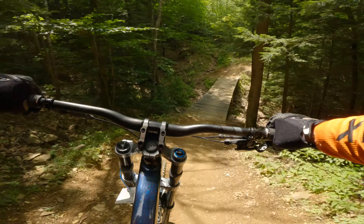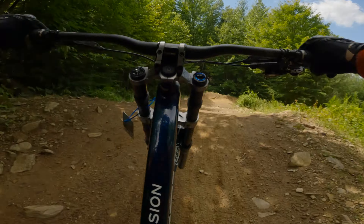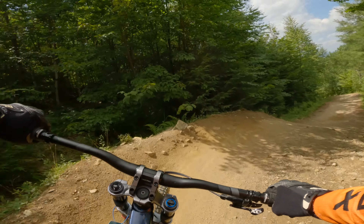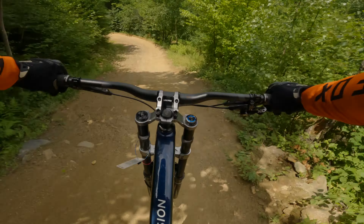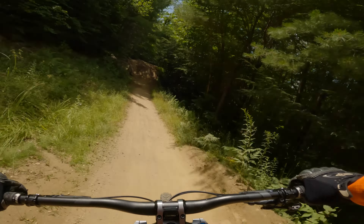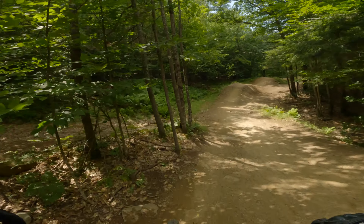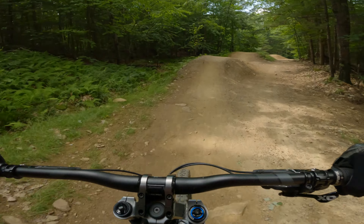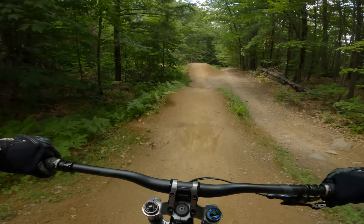Almost did it there. Trying to pick up some speed here. The only thing that scares me about Highlands is there's no chicken wire on the wooden features, so when I see a wooden feature I get really scared — because even though it might seem dry, the wood could be wet.